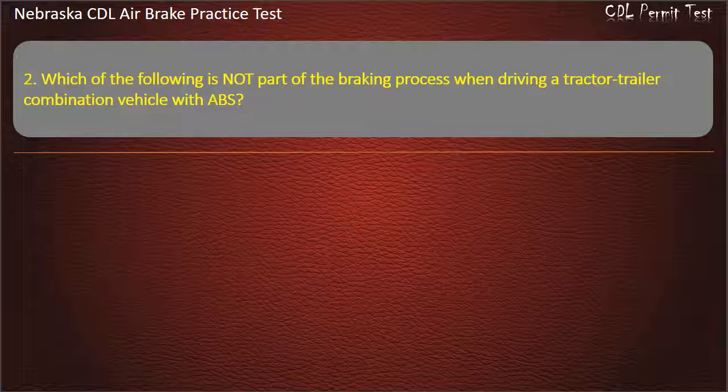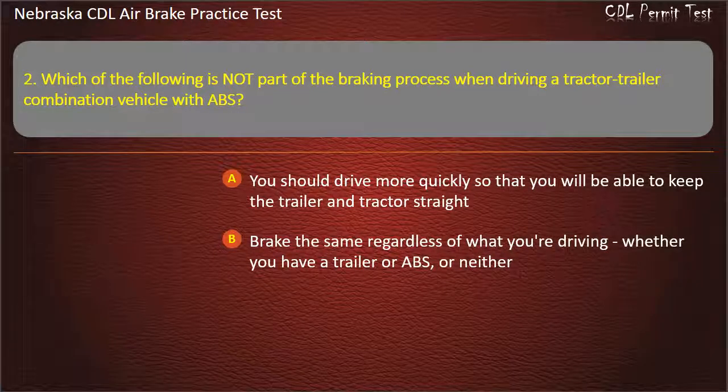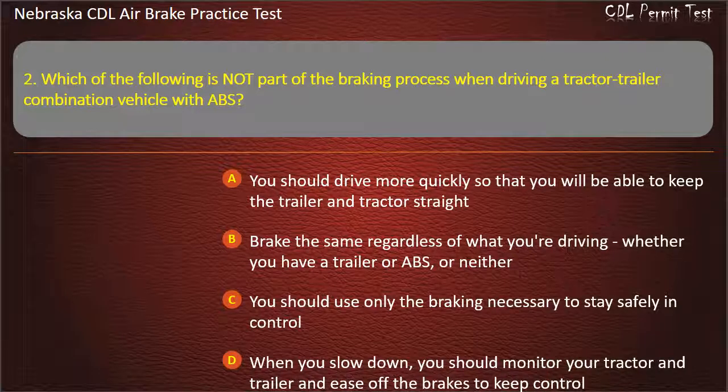Question 2. Which of the following is not part of the braking process when driving a tractor-trailer combination vehicle with ABS? You should drive more quickly so that you will be able to keep the trailer and tractor straight; Brake the same regardless of what you're driving, whether you have a trailer or ABS, or neither; You should use only the braking necessary to stay safely in control; When you slow down, you should monitor your tractor and trailer and ease off the brakes to keep control. Answer: You should drive more quickly so that you will be able to keep the trailer and tractor straight.